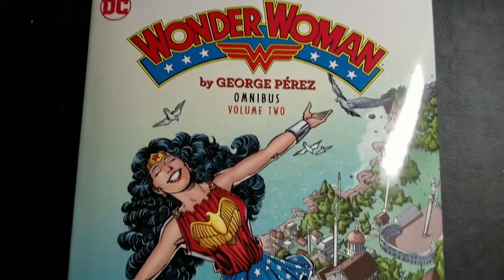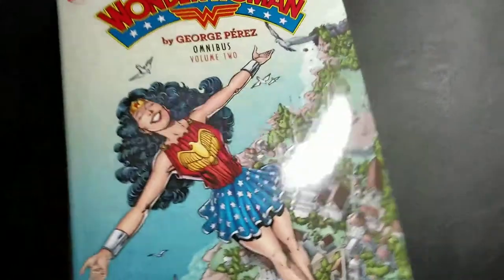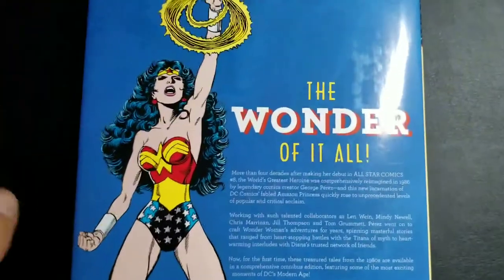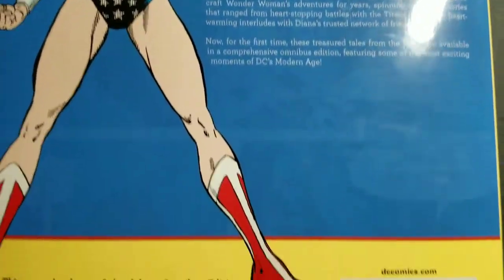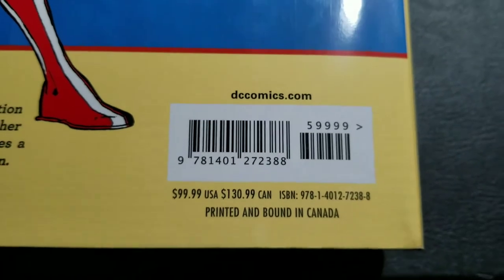Obviously published by DC. Great cover there. Very thin book — I was pretty surprised by how thin it is. I mean, they released the page count on Amazon very early on, but it's just sort of bizarre, and the reason it's very bizarre is because of the price point, which is $100 US and $131 Canadian.